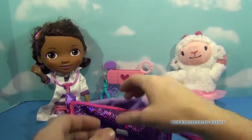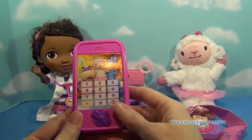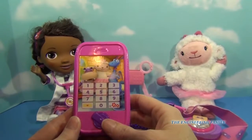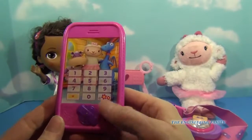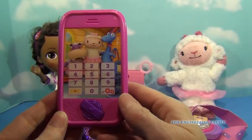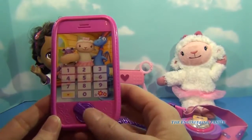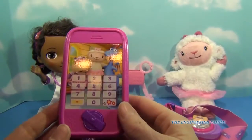Alright, now the last thing to come in our accessory kit is Doc's phone, and of course we need this to call any one of our friends. So I'm going to push the button. 'You are a great patient.' There are several different messages here. Here we're just dialing someone — 'Let's give you a checkup.' Awesome.